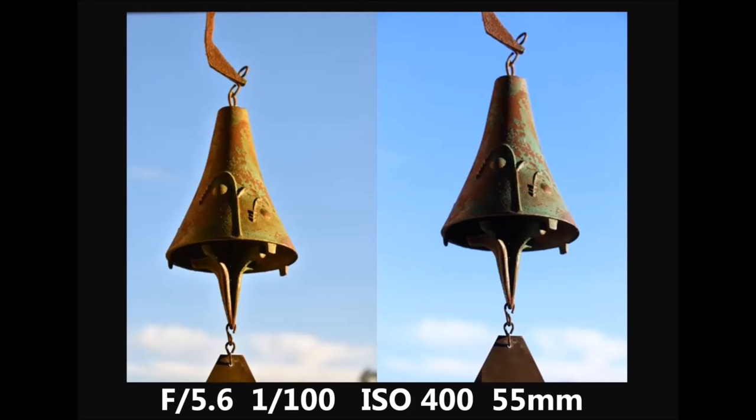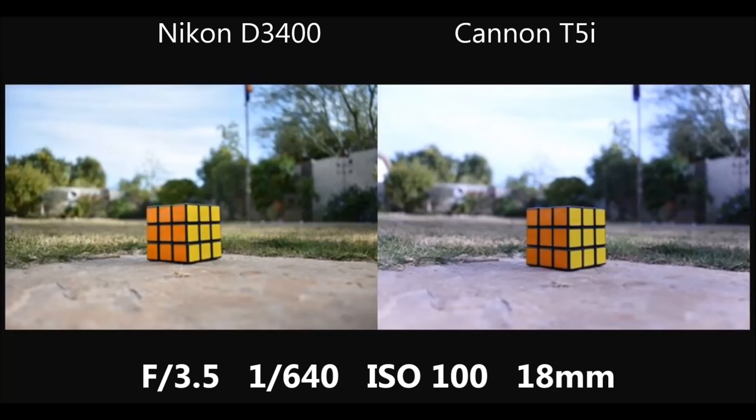I found a wind chime on my patio — the Nikon's shot is warmer with a more rustic tone, while the Canon's blue tint pops out the turquoise a bit. I like both of these pictures; they're unique in their own ways. After that I grabbed my Rubik's Cube to see if the color shift would affect warmer colors like orange and yellow. The shift isn't really noticeable on the Rubik's Cube itself, but the foreground and background are obviously blue on the Canon — the sandstone and the tree in the back.